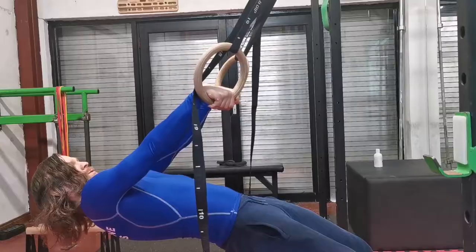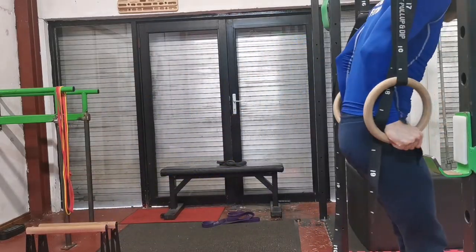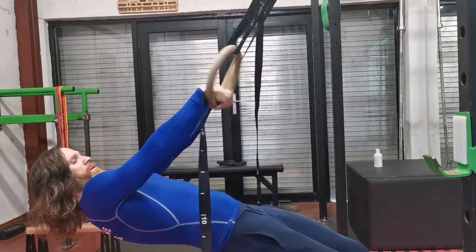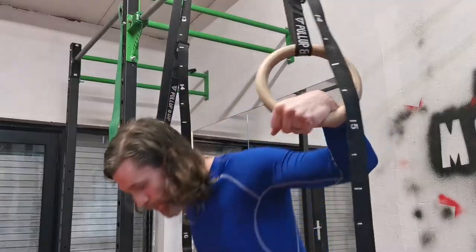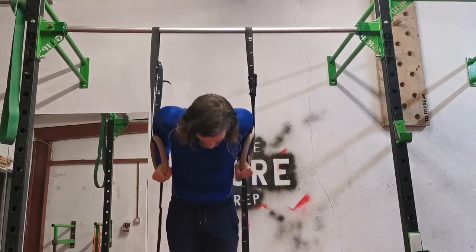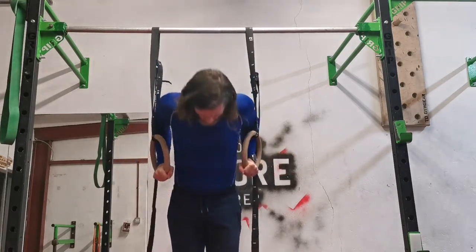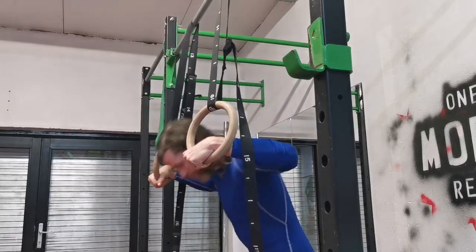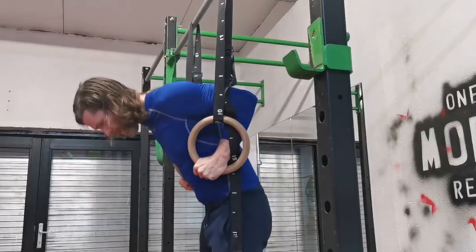The easily adjustable nature of the gymnastic rings means they're not only good for beginner variations of exercises, but also variations to bridge the gap between beginner and intermediate, and a whole host of intermediate and advanced exercises. Because of this, whether you're a complete beginner or an advanced practitioner, the gymnastic rings can still provide a challenging and effective workout.